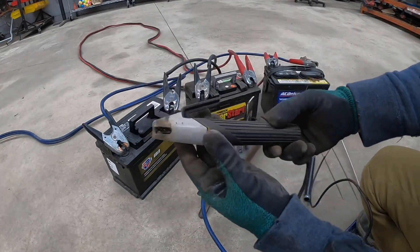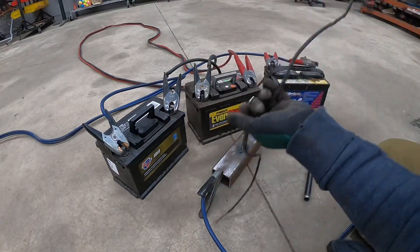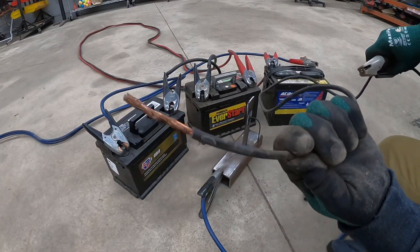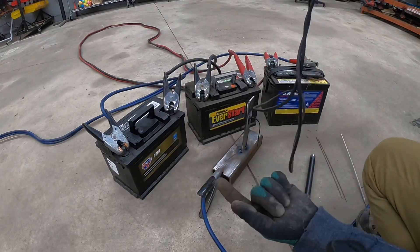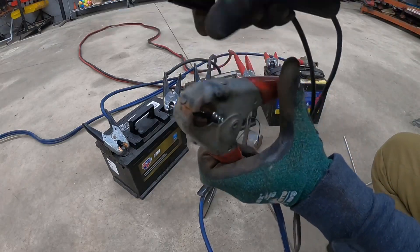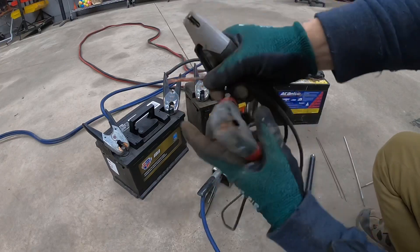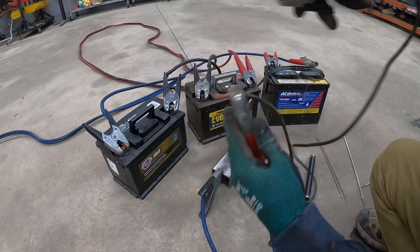Now I'm going to be using a proper stick rod holder instead of just jumper cables. The other end is just exposed wire so it's easier to handle. Instead of trying to hold the rod inside the jumper cables — which is really hard — I'll hold it with this rod holder. And I'll just grab the exposed wire like this.